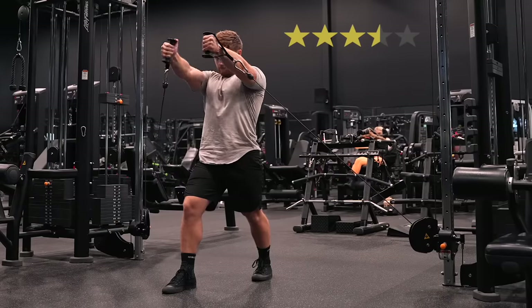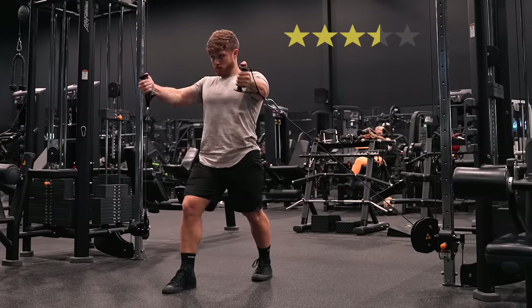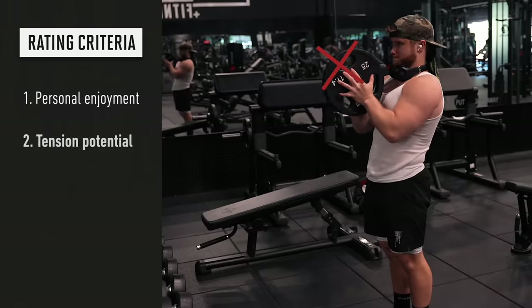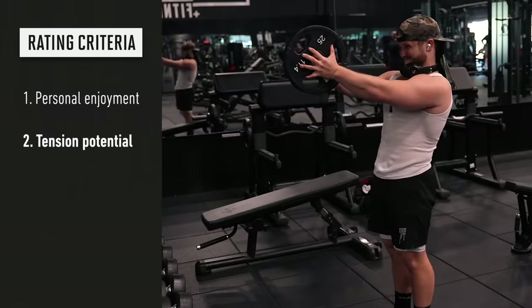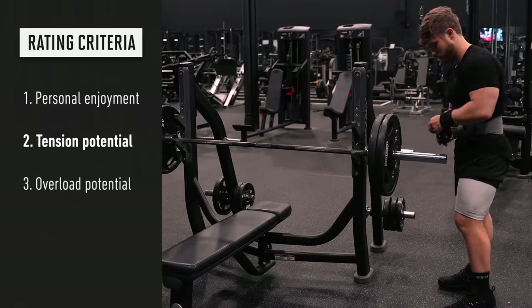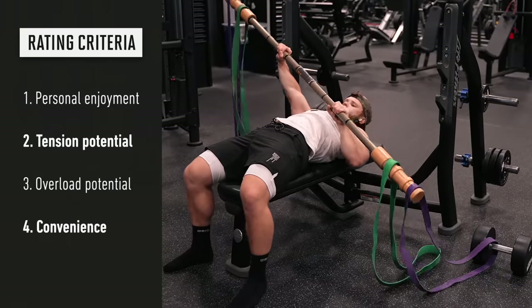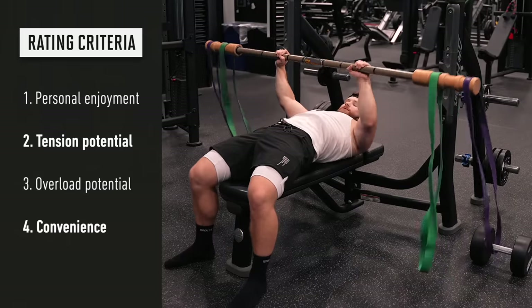I'm going to rank each exercise out of 5 stars, so the perfect exercise would get a 5-star rating. I'll be ranking them according to: personal enjoyment — do I like doing the exercise; tension-generating potential — does the exercise effectively apply tension to the target muscle; progressive overload potential — can you reliably add weight, reps, or some other variable to keep driving progress; and finally, convenience and ease of access — will most gyms have the equipment and can people do it without a ridiculous amount of setup.